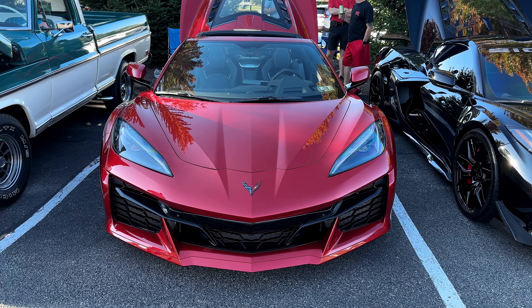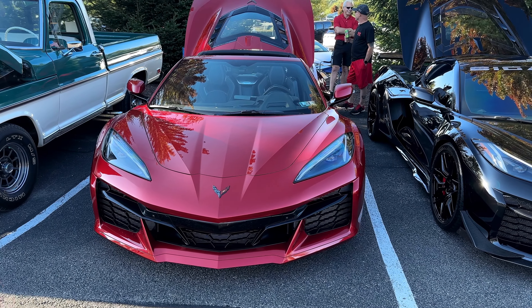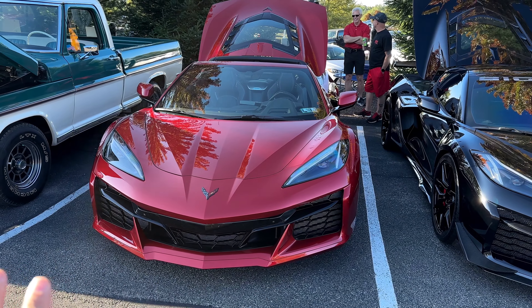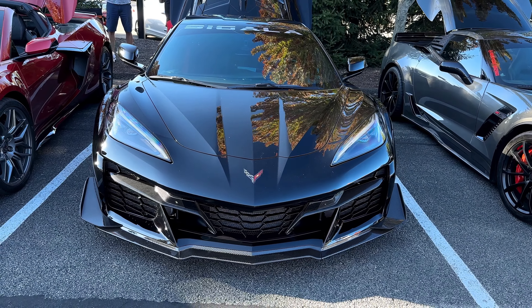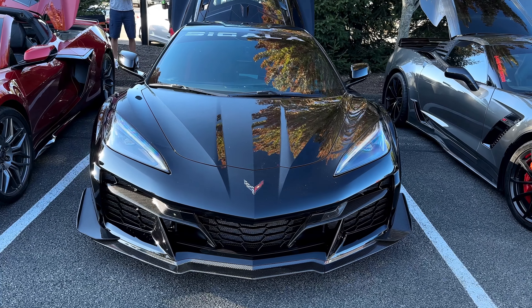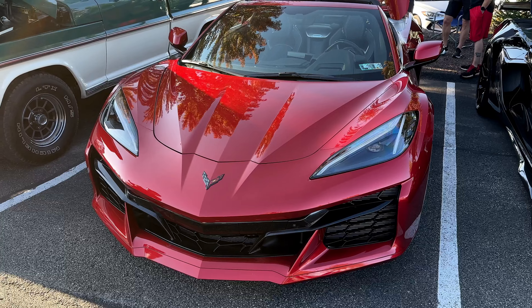So I didn't have any Z07 stuff on it — no splitters, no side skirts, nothing carbon fiber or anything. His car's not lowered, none of the stuff that my car has. And then we can really clearly see what it gets you to add the carbon fiber parts, the Z07 kit, the lowering, the wheel spacers — all that stuff.